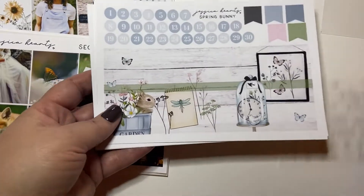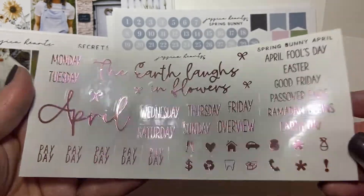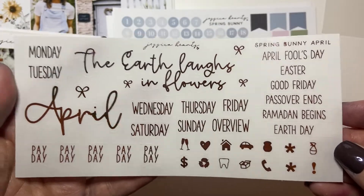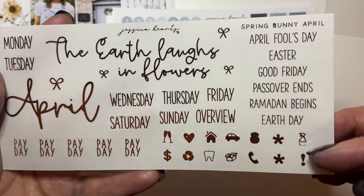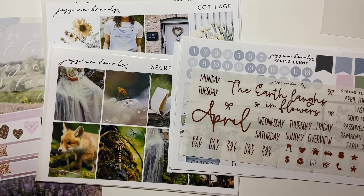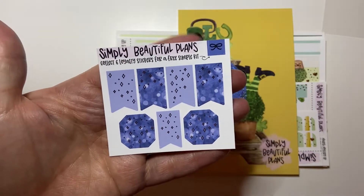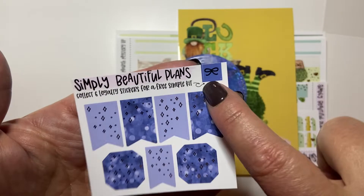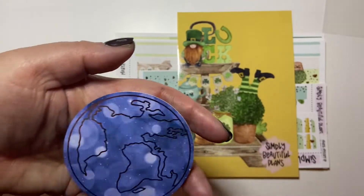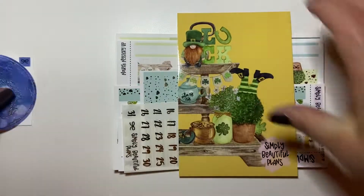So the first thing is the freebie, it's really pretty. And then this kit is called Cottage. Look at those stunning full boxes - I just thought it was so pretty. And then you get your today, to-do, little things, some weekend stuff, half boxes, weekend banner. Your heart checklist which I still use - thank you for still having them. Little things, quarter boxes, some flags, some bill do, some circle icons. Your bottom washi which is stunning, and your cut washi, some patterned, some plain.